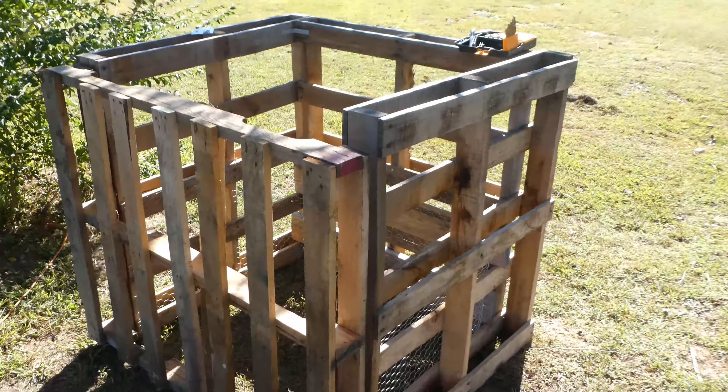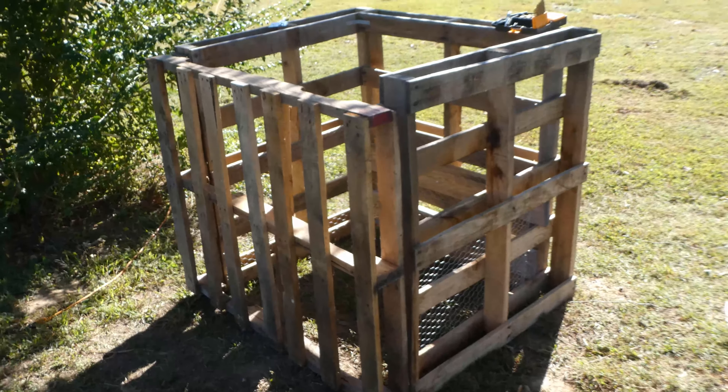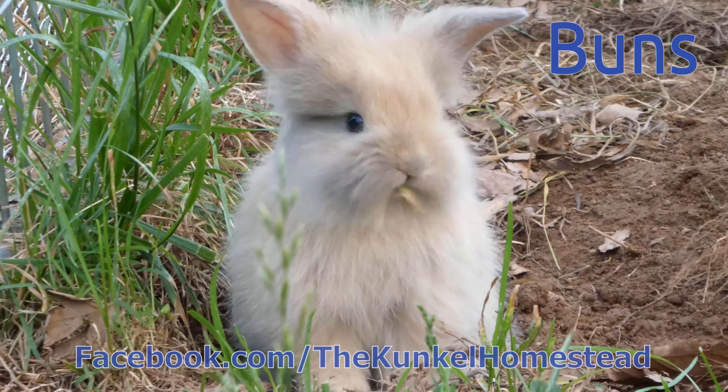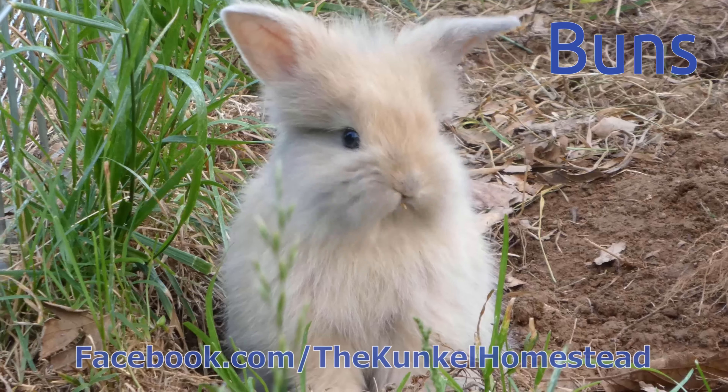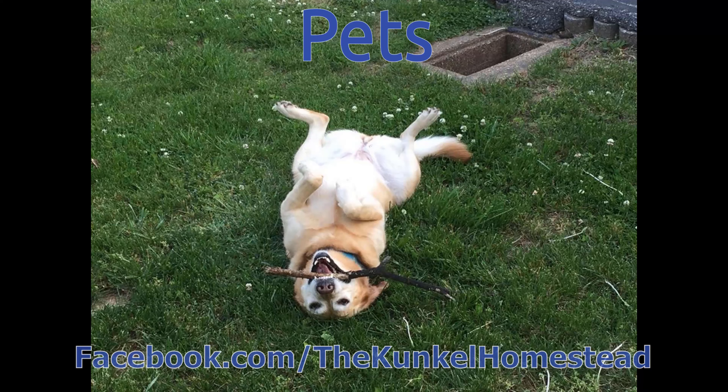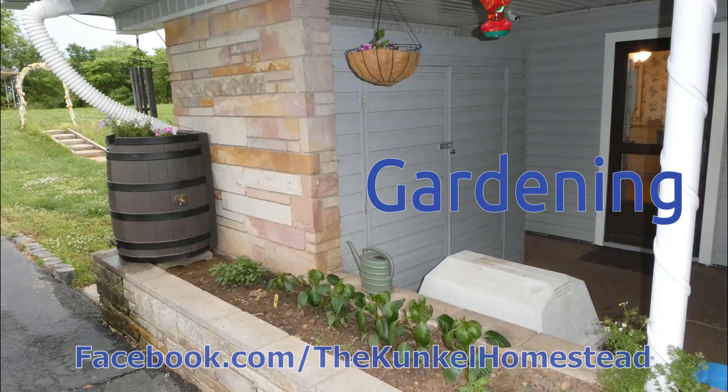That is our completed compost bin and now we can start to fill it up for our garden.